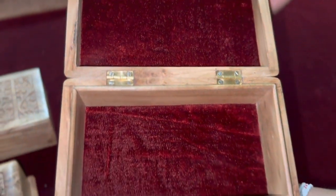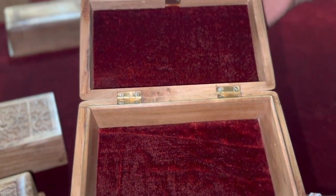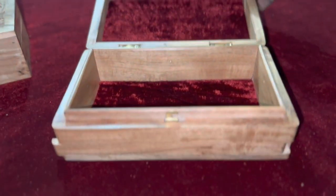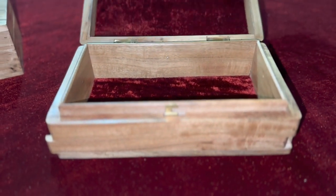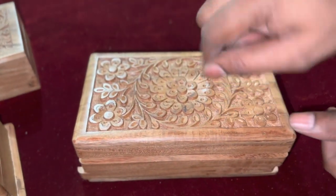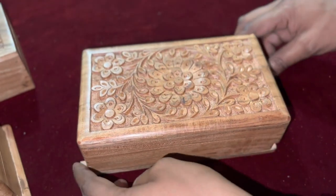Third step: वो लकड़ी जिसे यूज़ करके हमें box बनाना है उसे seasoning के लिए भेजा जाता है, ताकि उस लकड़ी में से जो extra moisture है वो निकाल दिया जाए. Fourth step: seasoning से आने के बाद लकड़ी को preferred size में cut किया जाता है.